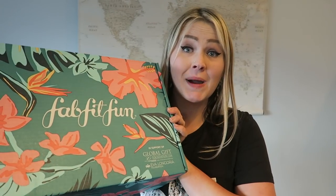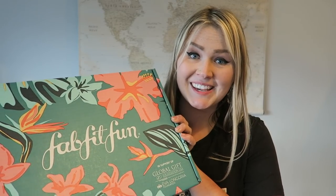Hi guys, welcome back to my channel. So today we're here for a very fun video. I've been waiting to make this video for a couple months now. You guys saw my spring FabFitFun unboxing and I thought why not continue the fun and share with you my summer FabFitFun unboxing as well.